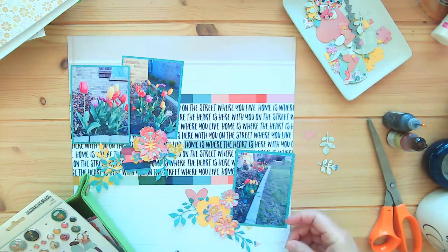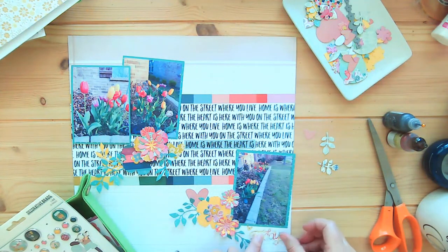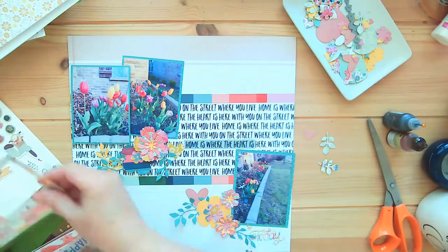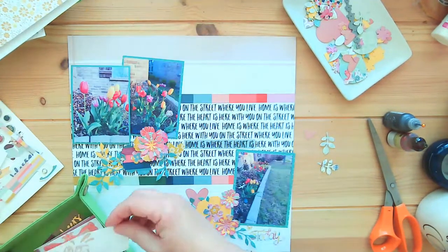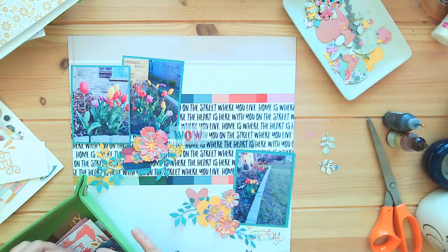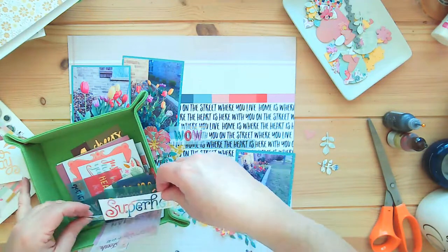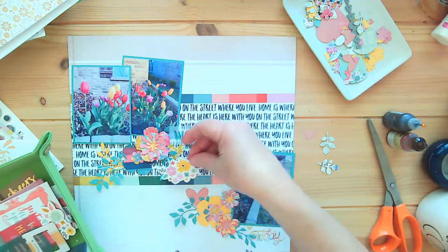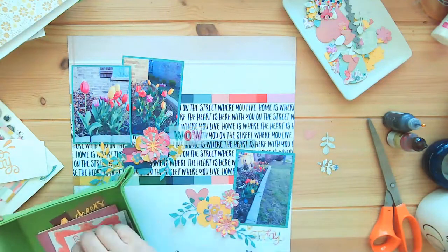I have the blinds open so the shading kind of shifts because the sun's peeking behind the clouds — it's very sunny today. And that sticker says 'today,' actually — I can't believe the timing of me saying that. It's a little hard to read but it's okay. I was going to use it on the last layout but couldn't see it there, but I figured it would work great here.